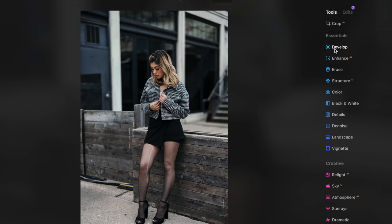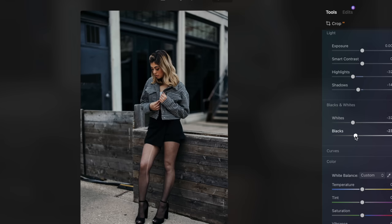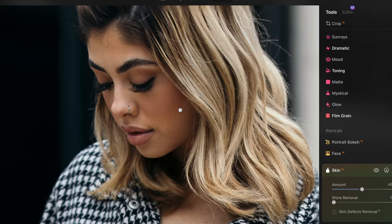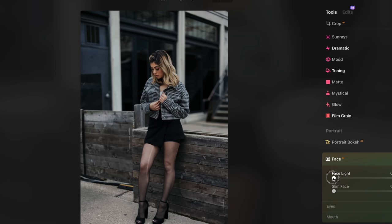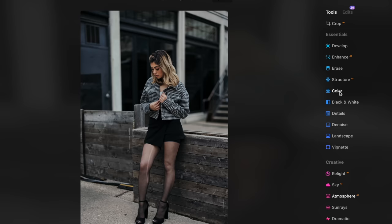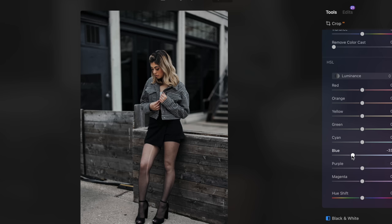I went with the low key preset — I think it fits the vision I have for this shot. First thing I did was turn down the highlights, the whites, and the vibrancy so that everything could kind of blend together. Using Skin AI, I added a little bit of skin smoothing. In Face AI, I was able to add just a little touch of light to her face by dragging that slider. In the HSL tab, I desaturated and reduced the luminosity of most of the colors a little bit more, especially those blues on that door.